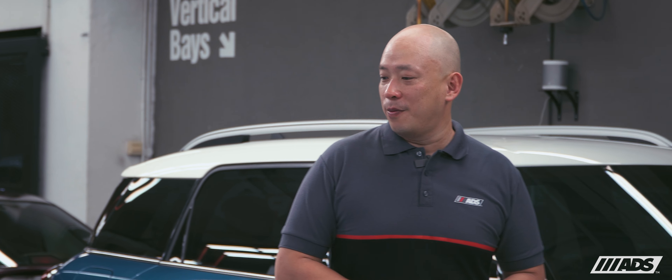Welcome to our all-access vlog. I'm Darren and today we have the classic Mini Mk3 in for our Elements Plus detailing program. Let's get started.